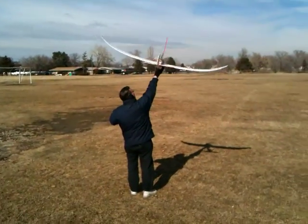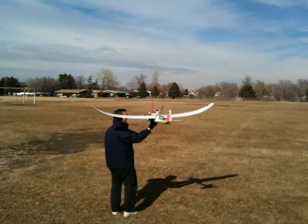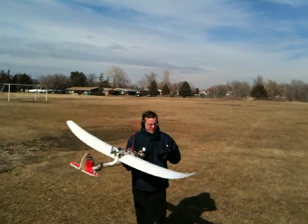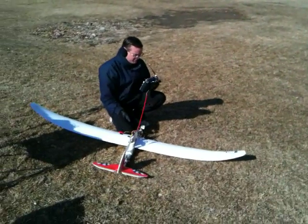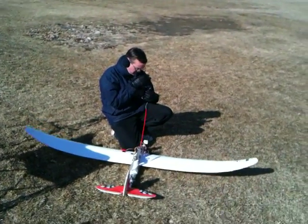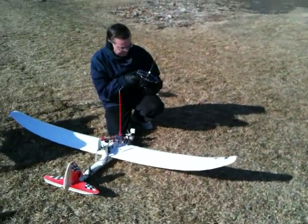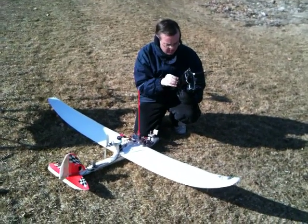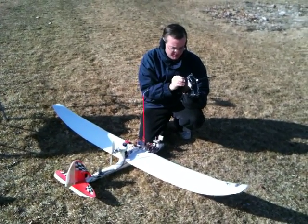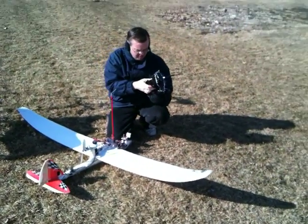He's using a Futaba 9C transmitter. Is that a Spectrum module? No, it's a Dragon Link module — it's just custom-made, it's a long-range UHF control link. I keep losing power to my module. I'm not sure if I'm going to fly it.